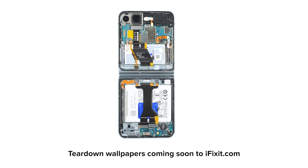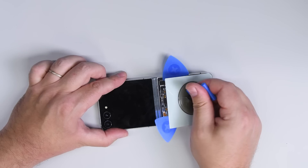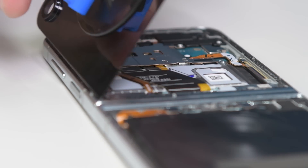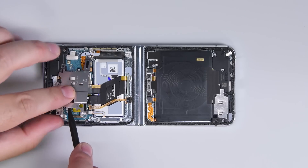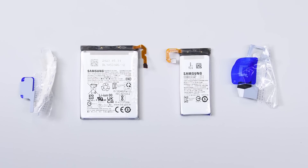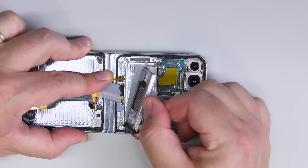It definitely seems like Samsung has dialed in their foldable design, and as a result, not a ton has changed this year. Getting into the Z Flip 5 has the same heating and prying solutions we've seen in the past, and once you're inside, the layout is pretty much the same simple and easy layout to navigate. The batteries this year are the real MVPs. The new pull tabs make the removal process so much easier — it's really a treat.